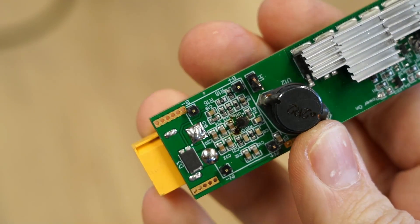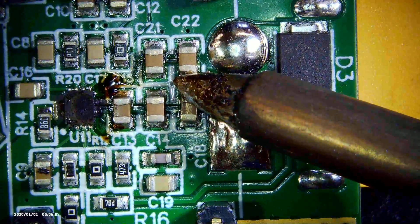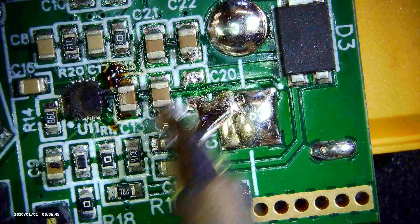This doesn't mean wick is entirely useless. When it comes to SMD boards, solder wick is excellent for cleaning up solder pads.